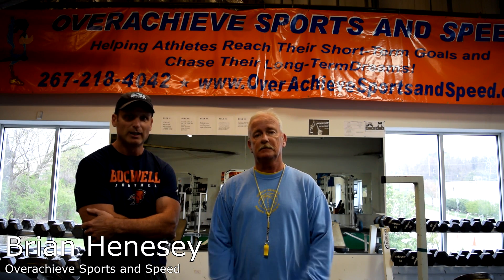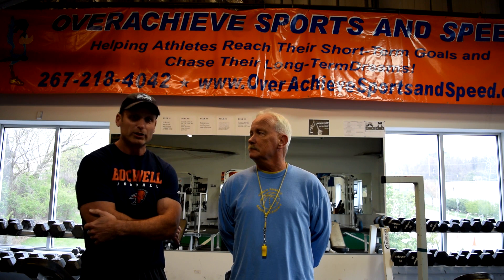I was thrilled when Coach Ed Scharr came to Overachieve and wanted to put together a program. As a father of a high school female athlete, I know it's tough — what do you do for your workout? The high school doesn't have a real good program. Do you go to such and such a gym? But when Ed came to me and gave me the niche of what we're trying to work on, we were happy to put together and partner with Coach Scharr.